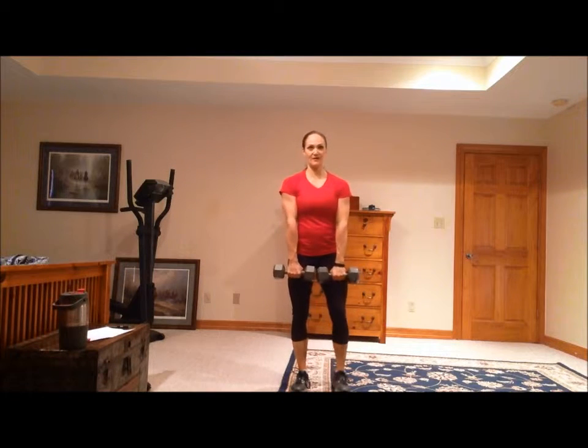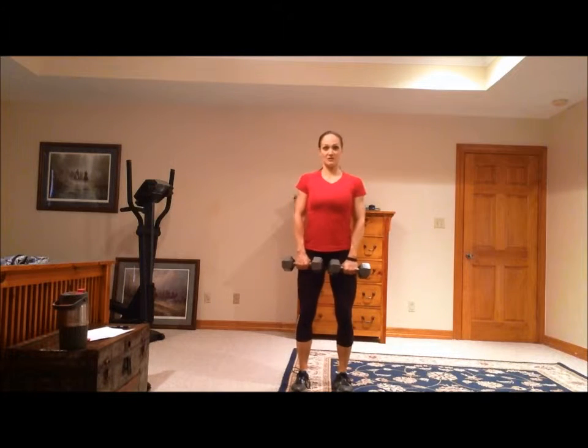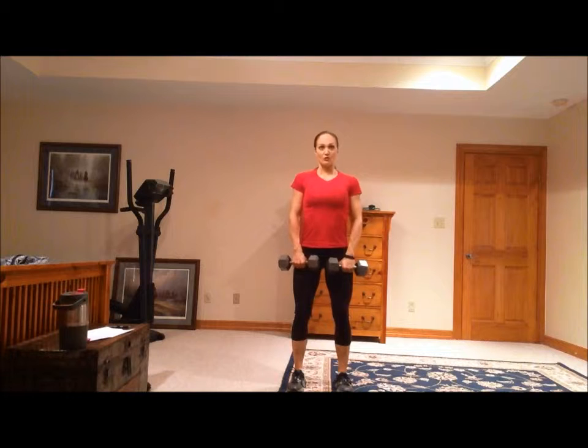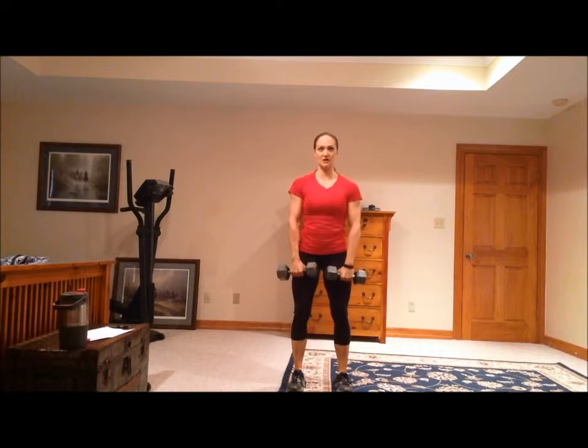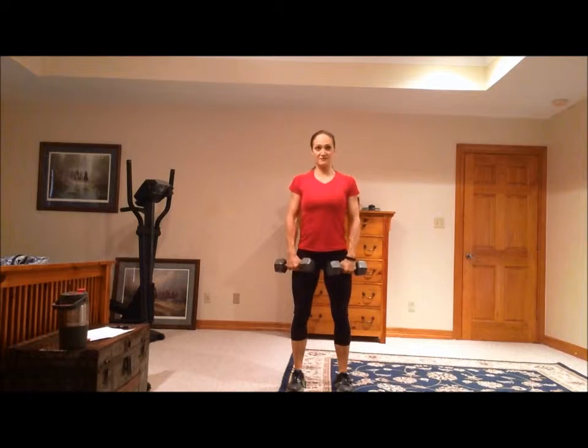These are dumbbell shrugs. You can do these with dumbbells or with a barbell. Picture a barbell in front of you like this. You start with your feet hip-width apart, roll your shoulders back. Do not do shrugs while you're slouching — that's wrong.